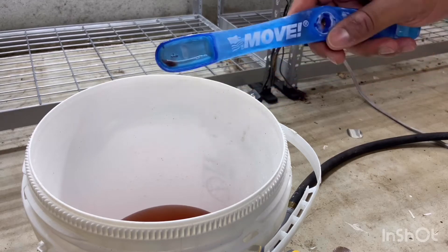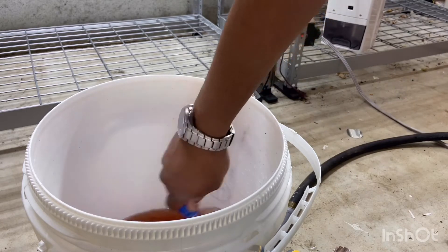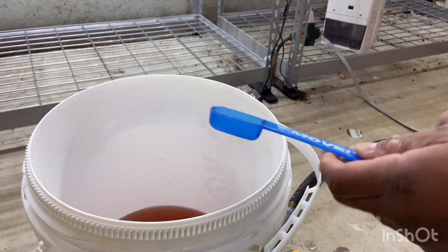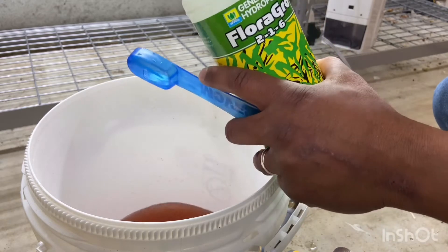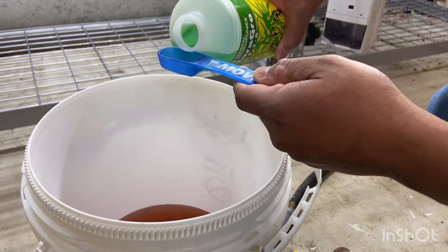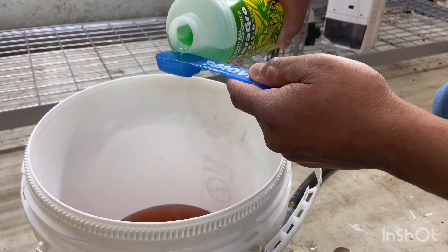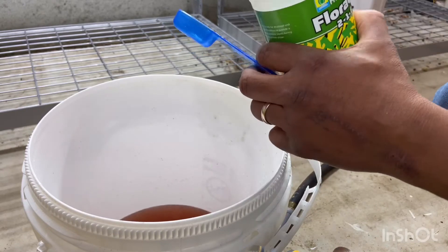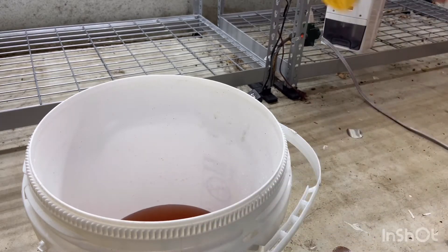Make sure you rinse out your tablespoon so you don't mix concentrates together — I just go ahead and swill it in here, and it's ready to go. So I go ahead and put two tablespoons of the next one — I'm using Flora Grow next. Two tablespoons of Flora Grow for your five gallon bucket. Of course if you've got a different size, you're going to calculate how much accordingly. Then I'm going to add another gallon or two of water to even it out.